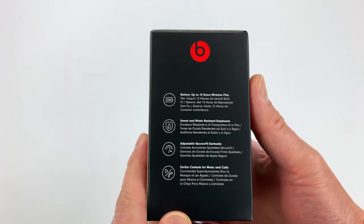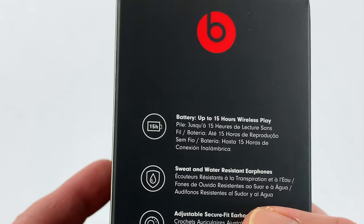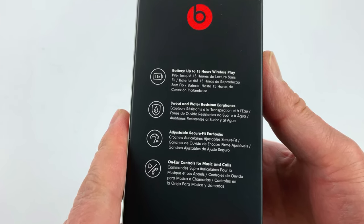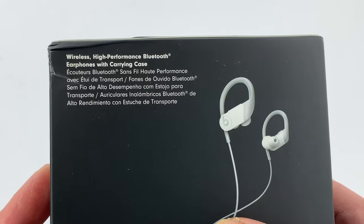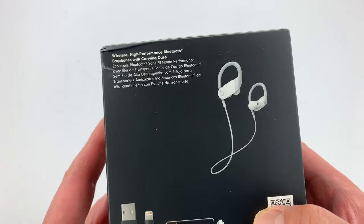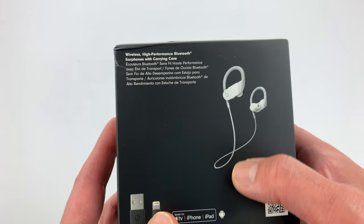So let's look around the box first. On the side here you have 15 hours of wireless playback — that's a lot, that's longer than the Powerbeats Pro or the outgoing Powerbeats 3. I actually like the cord on the back here, because on the Powerbeats Pro when I'm using it I kind of want to wear them around my neck and I can't, because the Pro doesn't have this cord at all.